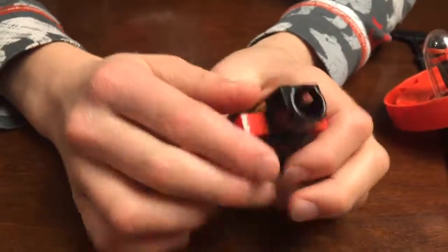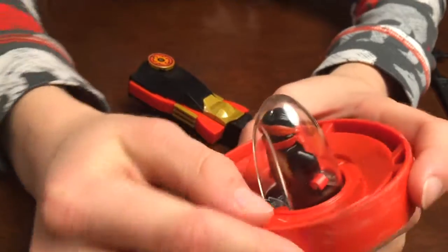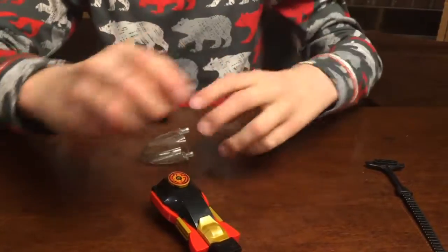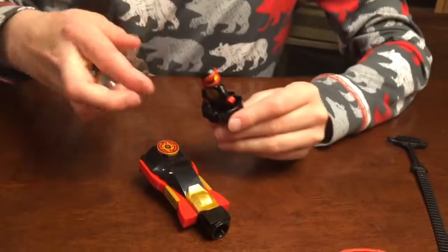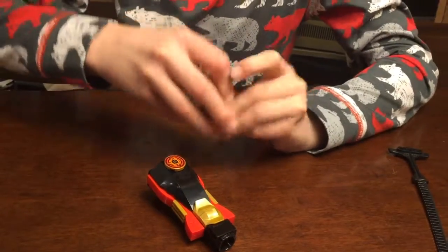For Spinjitzu, you're gonna need to get two pieces — like a Lego Spinjitzu set — and you're gonna have to build it. Then you're gonna have to make a ninja character, or any character, it doesn't really matter. When you get the die, you're gonna have to put it through this area.